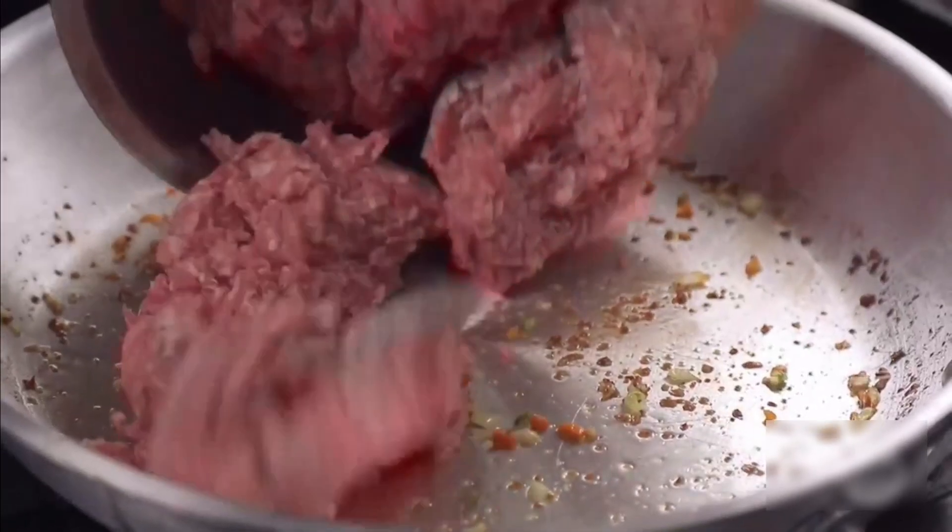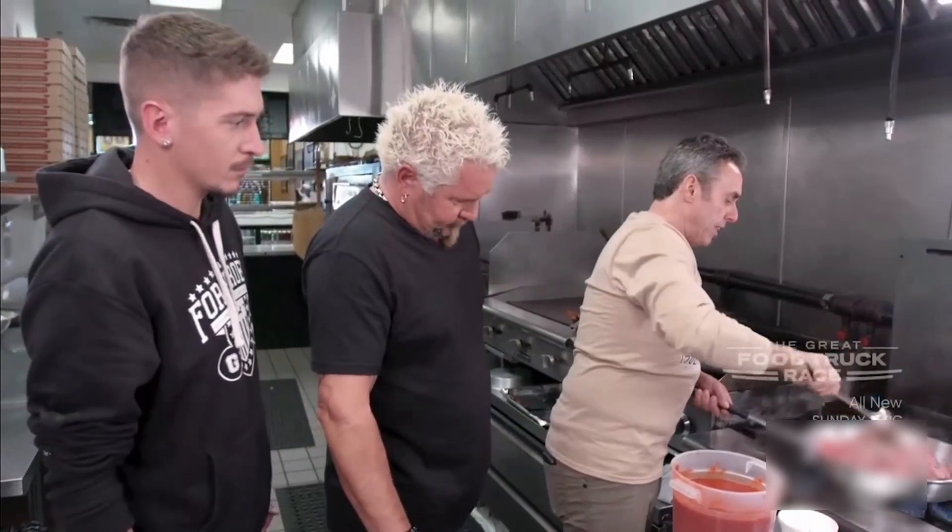After it's all sweated, pull that out, bring the meat in and brown it. 80-20, mixed with a little pork. Let this all brown up real nice.